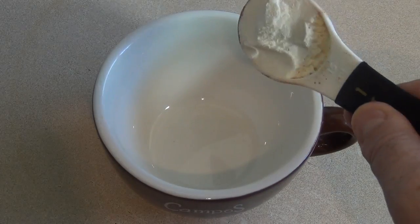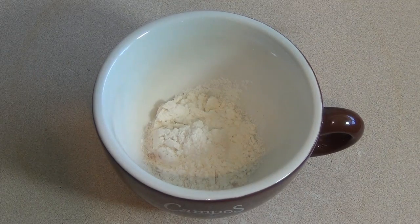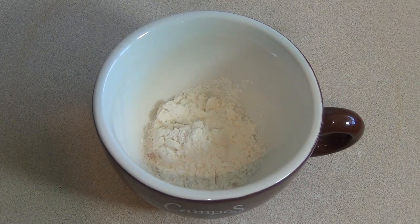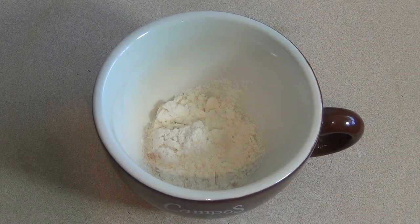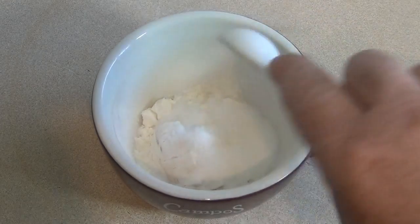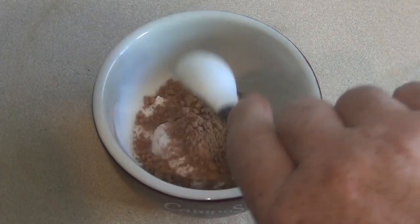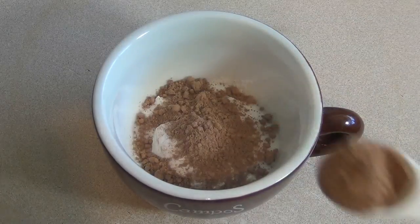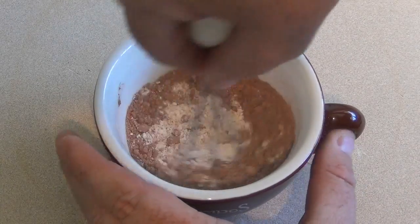Now get a mug, cup, whatever. Chuck in two tablespoons of self-raising flour, or two tablespoons of plain flour with a pinch of salt and a quarter of a teaspoon of baking powder. Add two teaspoons of sugar, two teaspoons of cocoa powder. Just mix this in together.